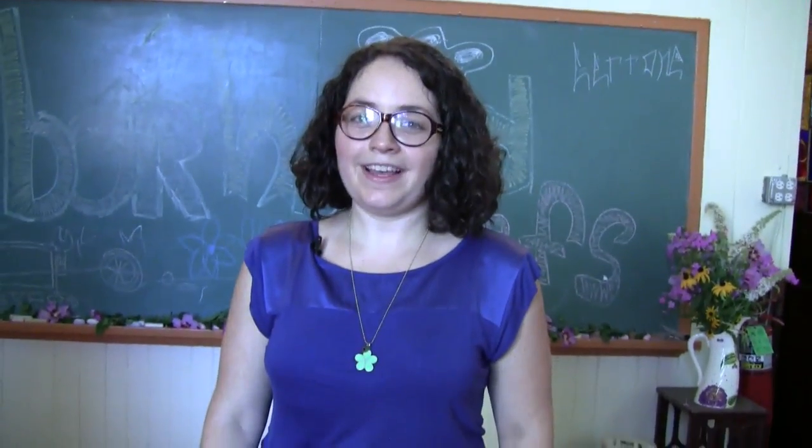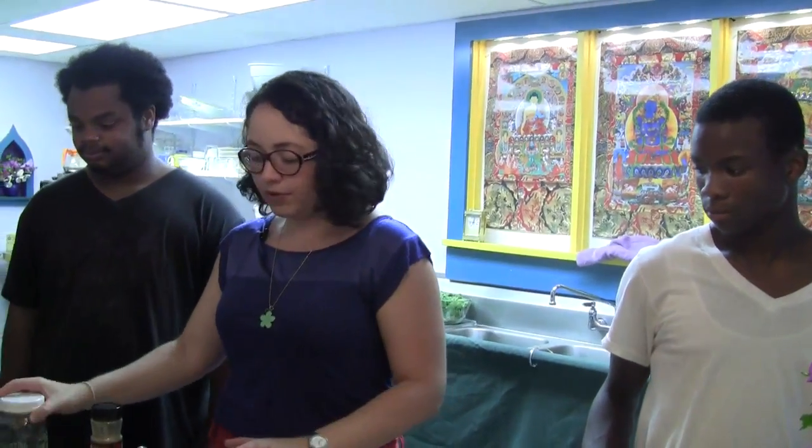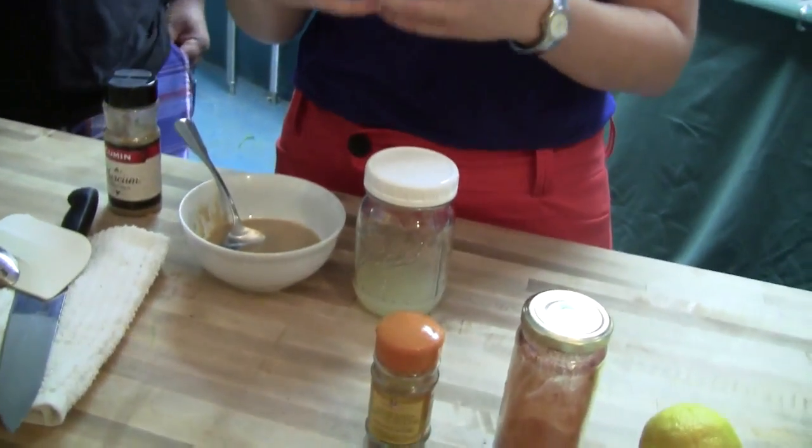Hi, my name is Rosa and let's go make some black bean hummus. In the process of making hummus, there is a very important step — the first two ingredients you have to mix together are the tahini and the lemon. This is particularly important when you are doing other types of hummus, like when you are using chickpeas instead, which is the traditional hummus.